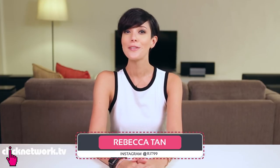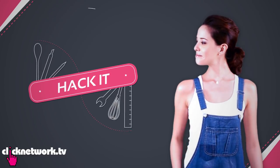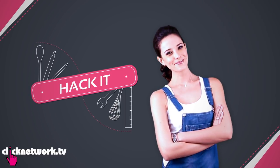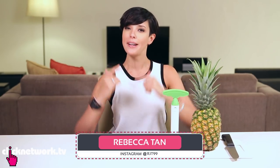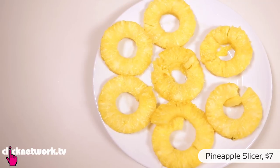In this episode, some handy tools for the kitchen. So as you all know, pineapples are really irritating to cut. So here's a really cool tool if you want to make pineapple rings.